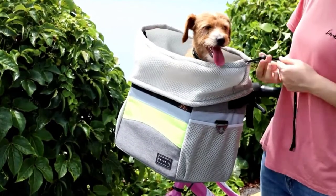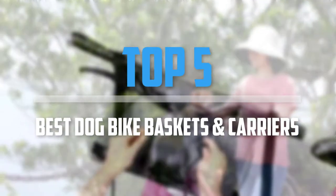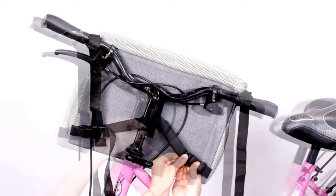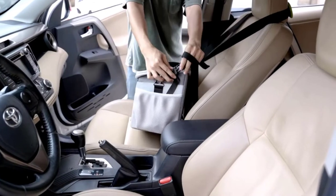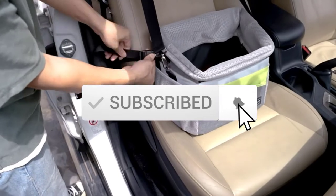Are you looking for the best dog bike baskets and carriers in your budget? In today's video, we break down the top 5 best dog bike baskets and carriers. This list is based on price, quality, durability, and more. Check out the description below for more information and subscribe for more reviews.